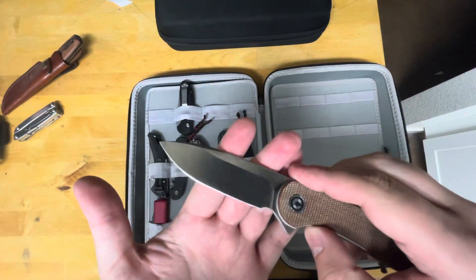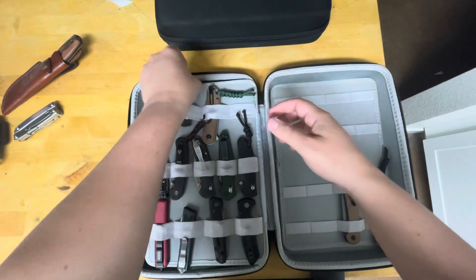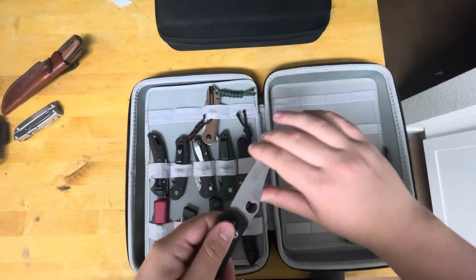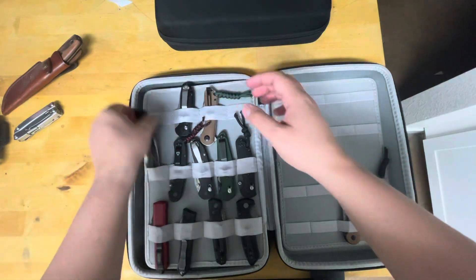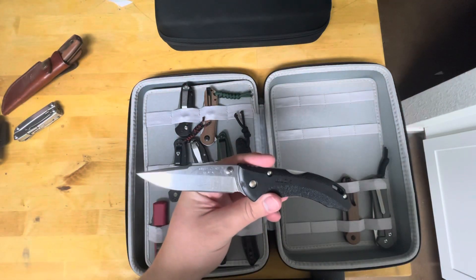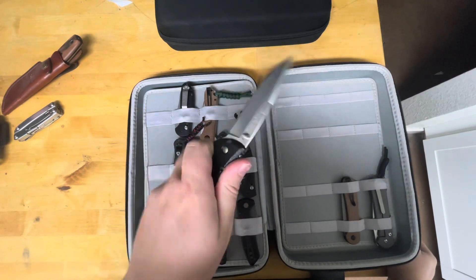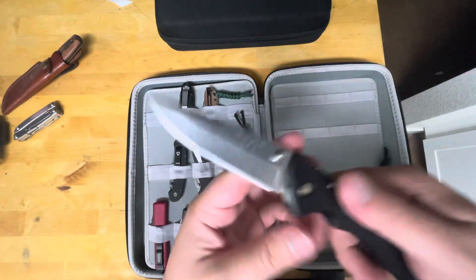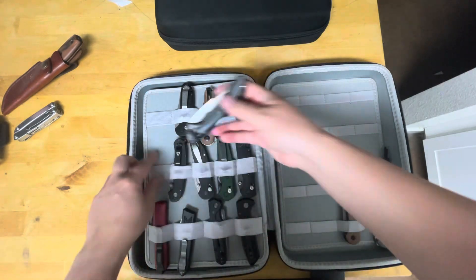I'm still doing the month carry, almost over. We've got my Civivi Elementum — the regular with the flipper and the D2. You guys already saw the unboxing video on this — new acquisition. I stropped it as soon as I got it; killer slicer with that hollow grind. This is the Buck Bantam BLW — their in-between size. I got this to practice sharpening on a whetstone. Great knife though — 17 bucks, USA made. That'd be a great starter knife for a kid.